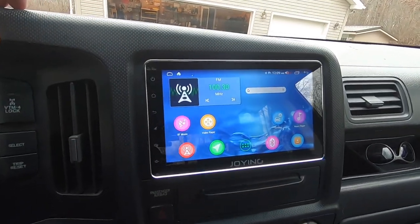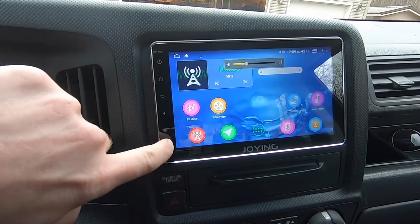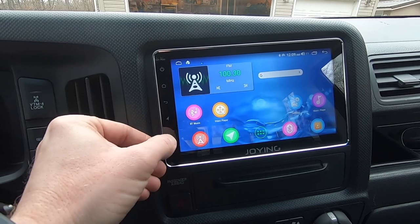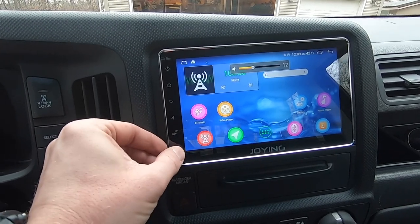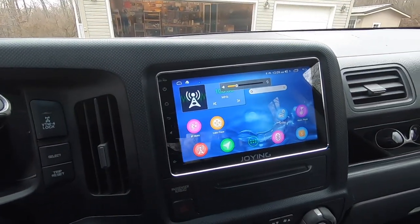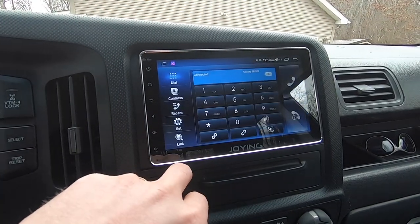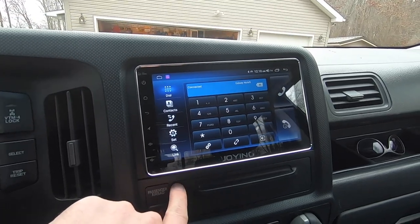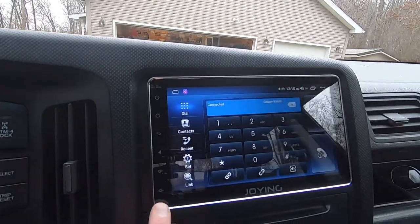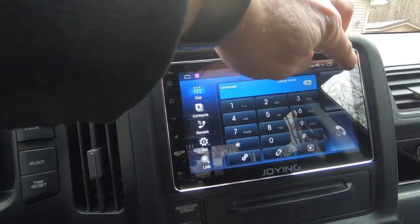If I had one complaint about this stereo, it's that the capacitive touch buttons are a little annoying — sometimes you have to hit them just right. You press and hold for volume to work, but you can retrain them, which sometimes helps. The stock steering wheel controls, however, work perfectly. You can play Bluetooth directly from your phone, make and receive phone calls. I installed a microphone in the headliner, though the built-in microphone actually works pretty well, so an external mic is optional.